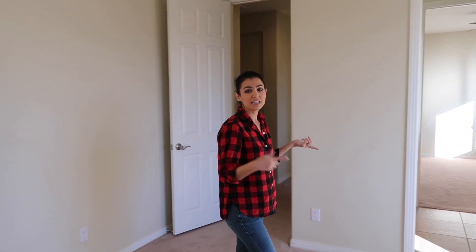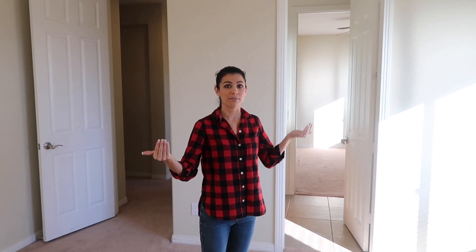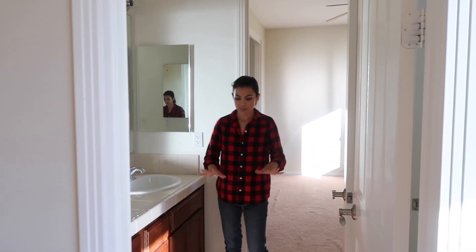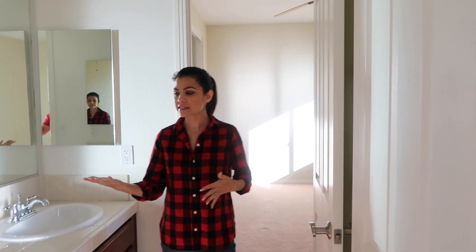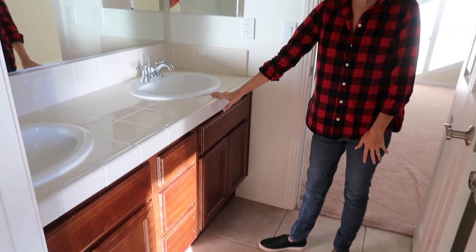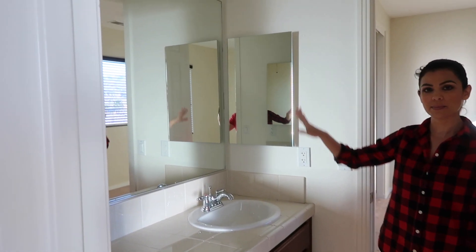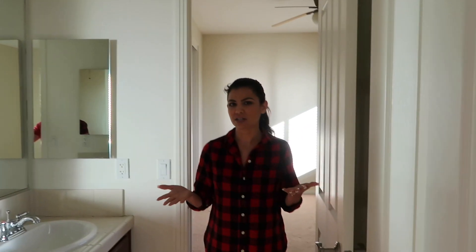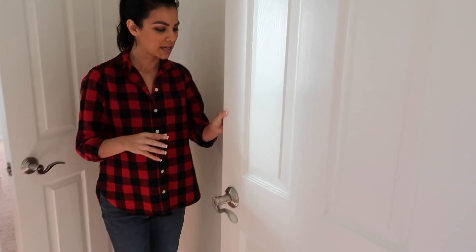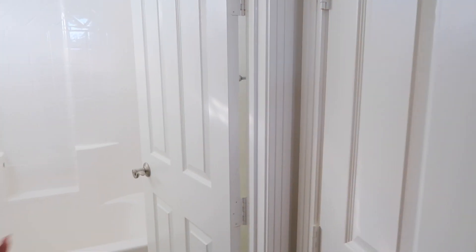One thing we love about this house is the kids have a jack-and-jill bathroom — a bathroom they can both enter from their bedrooms. We'll redo the flooring, repaint, have my brother-in-law redo the cabinets, and get a new countertop, sinks, and lighting. The tub is in pretty good condition so we won't touch that. It's not a huge bathroom but it'll do just fine.